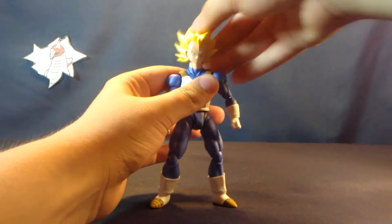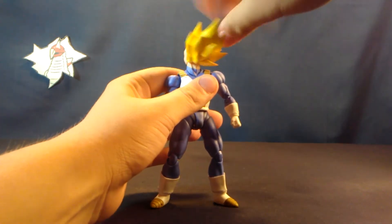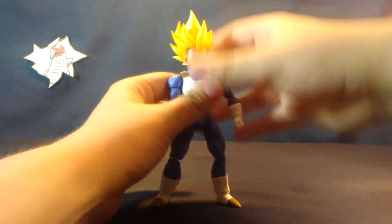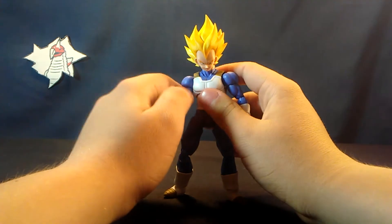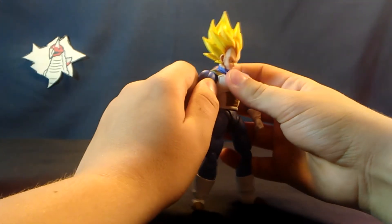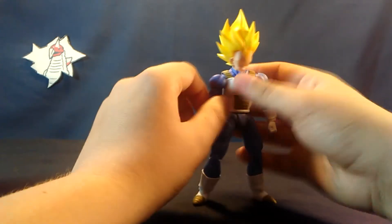Starting with articulation, we have the tried-and-true ball peg — nice and creaky — so you get the movement ball joint at the base of the neck as per usual. The shoulder joints are kind of weird; you have the usual ball joint but they're a little bit more stiff since you have this butterfly hinge right here.